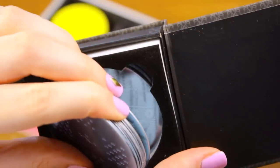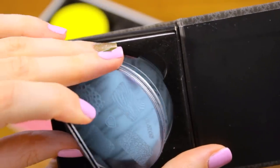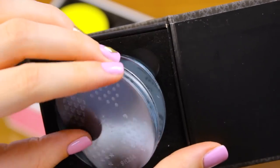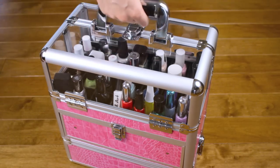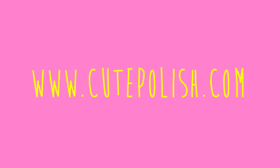Last but not least, I have a bunch of different stamping plates. These are a great way to quickly make some fun nail art over your nails — they come in thousands of different patterns and they're easy to use. And that's it for my nail art kit essentials! I hope you found this video helpful, and don't forget to check the description box below for even more info. Take care and I'll see you next time.